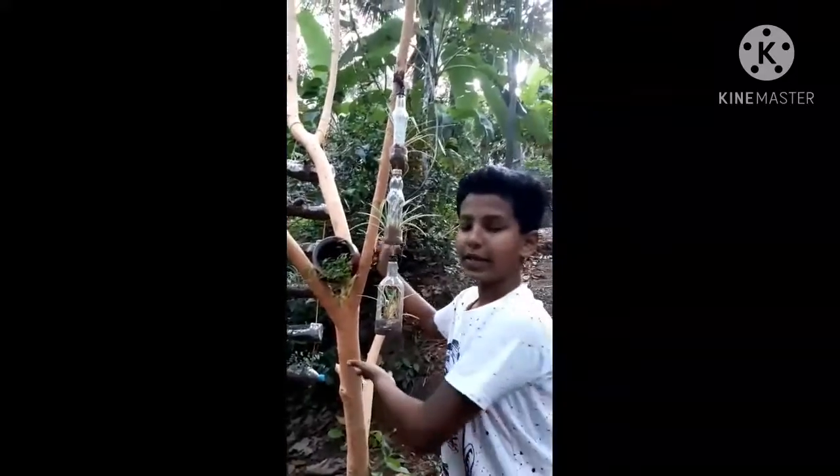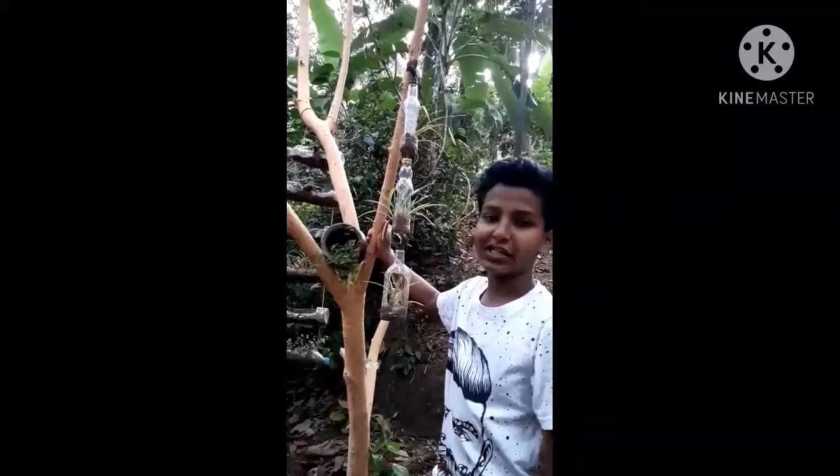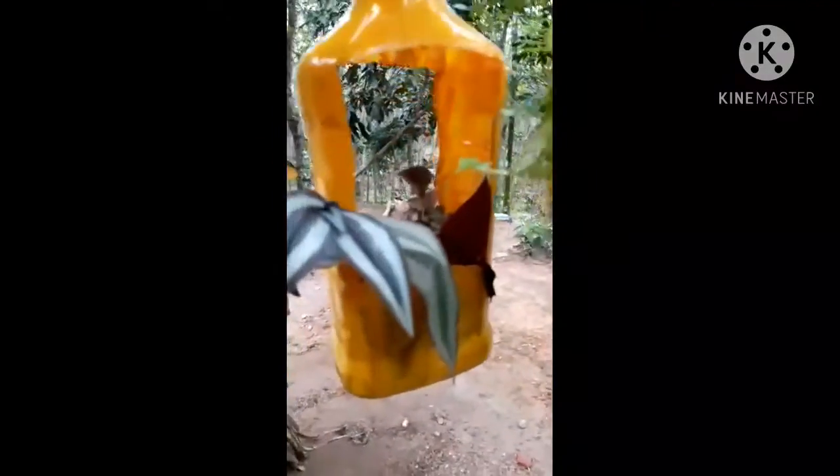I am going to put a turtle vine in the middle of the tree.